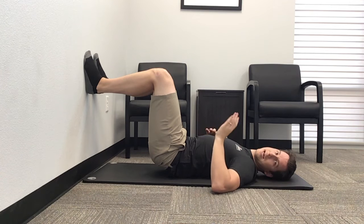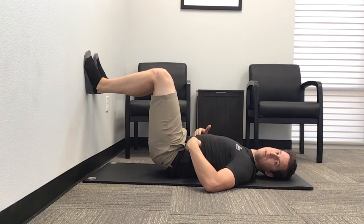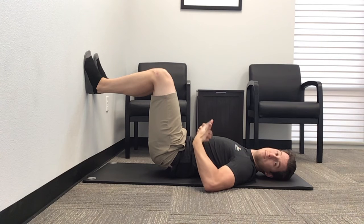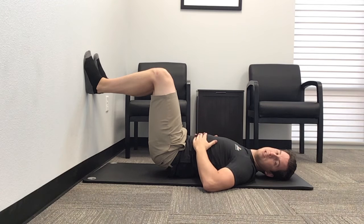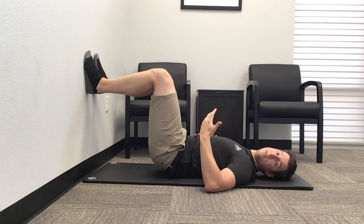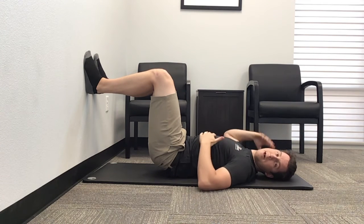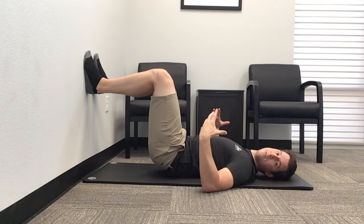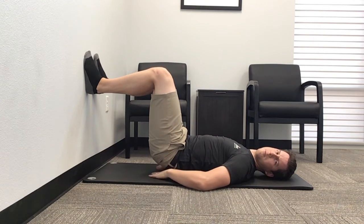Step one: we're gonna exhale nice and slow. As we exhale through our mouth, you're gonna feel some tension in your abs, you're gonna feel your abs start to work. When you get all the air out, hold on to that ab tension and then breathe in through your nose as big as you can. You want to feel air go into your chest, the sides of your ribs, the back — feel everything filled with air as you're holding this tuck position. It's okay if your hips come off the ground a little bit.